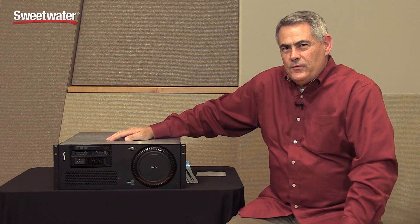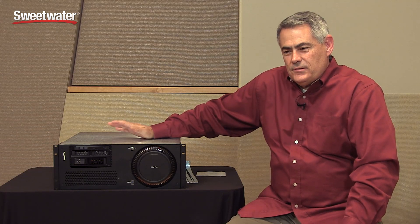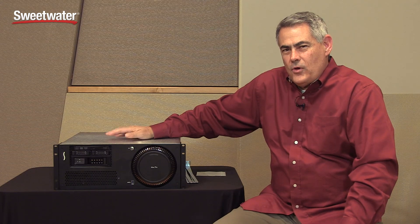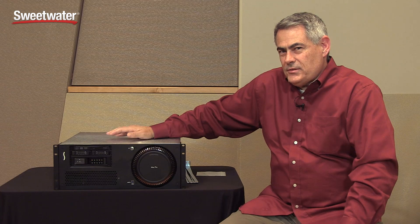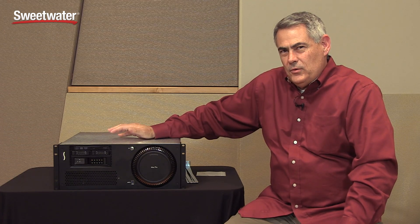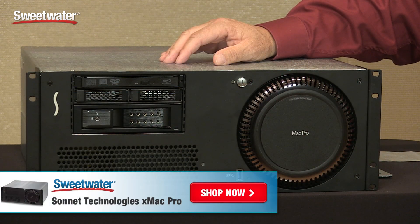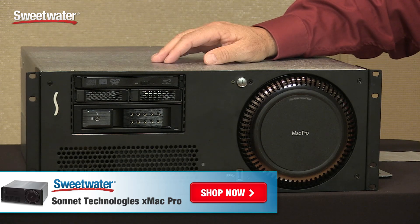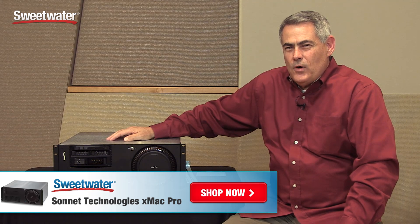The X-Mac Pro server is Avid certified, comes with a five-year warranty, and is the best way to properly mount a Mac Pro with all the necessary expansion you might need. A popular configuration is to place it in a rack room, use an optical Thunderbolt cable to a desktop, and use a Thunderbolt dock as your workstation — keeping all of this out of sight in another room. If you have any questions about this or any other Sonnet product, please contact your Sweetwater sales engineer. Thank you.